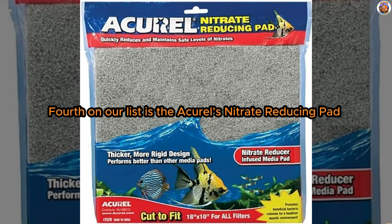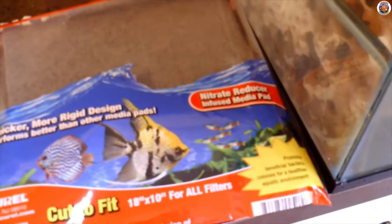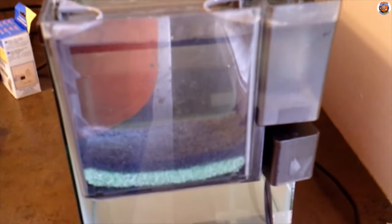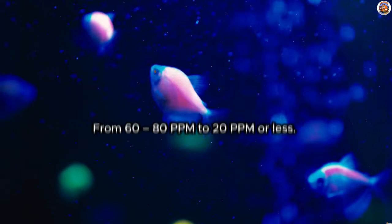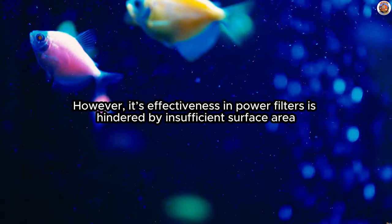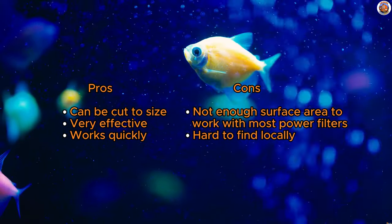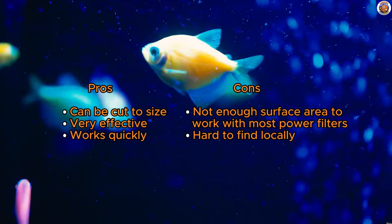Fourth on our list is the Accurl's Nitrate Reducing Pad — super great for canister filters. This has long been a go-to solution for swiftly tackling nitrate issues in freshwater aquariums. Available in a sizable 10x18 inch pad that can be conveniently cut to size, it finds its sweet spot in canister filters, particularly in the chemical media chamber below carbon media or in place of it. Field results showcase impressive performance, successfully reducing nitrate levels in a 180-gallon cichlid tank from 60-80 ppm to 20 ppm or less. However, its effectiveness in power filters is hindered by insufficient surface area, requiring a sizable amount for desired results. While it might be a challenge to find locally, the reasonable pricing makes it a fantastic choice for an online purchase, especially for those utilizing a canister filter.